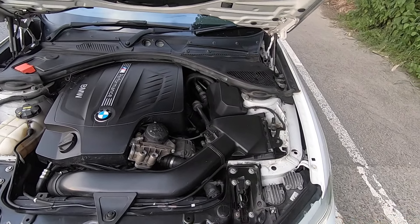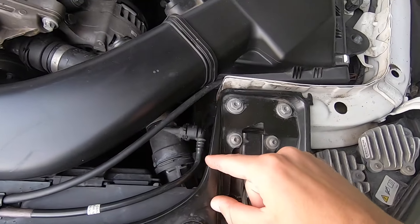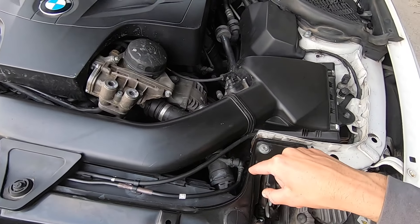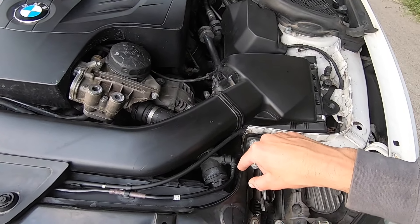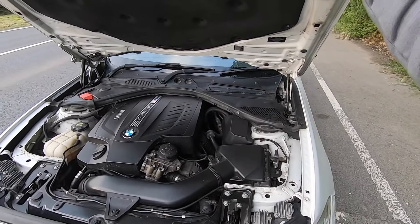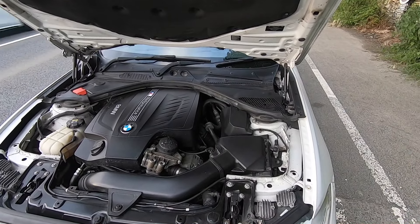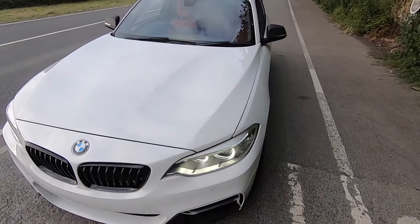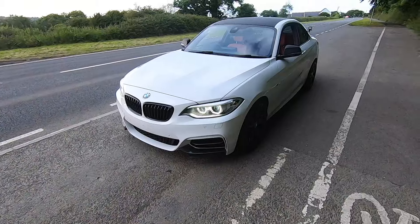I did have to replace this part here — it's a common fault on N55 engines, it will snap on most of them around 70,000 miles. If you want to see how I fixed it and the issues I had, there's a video on my channel about that. That's basically it engine-wise.